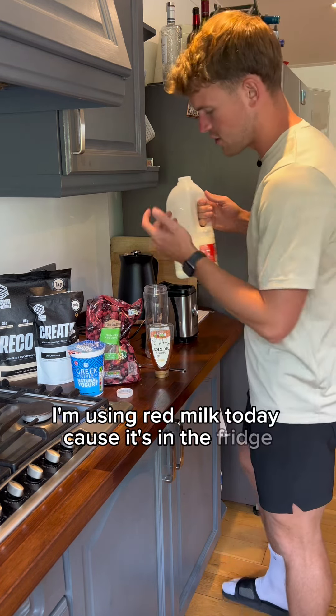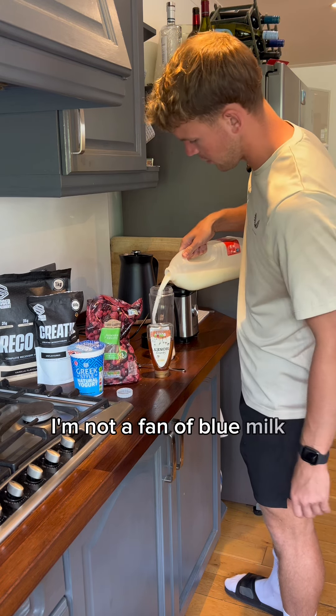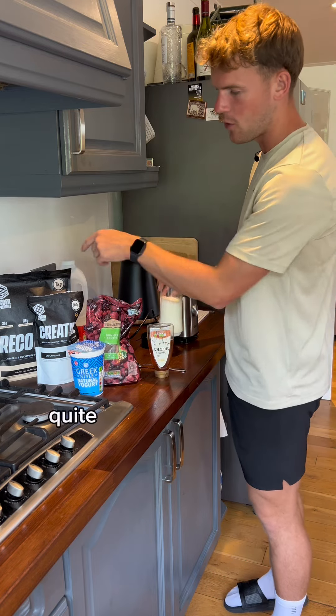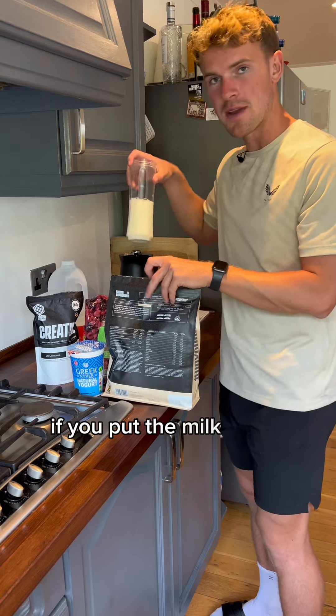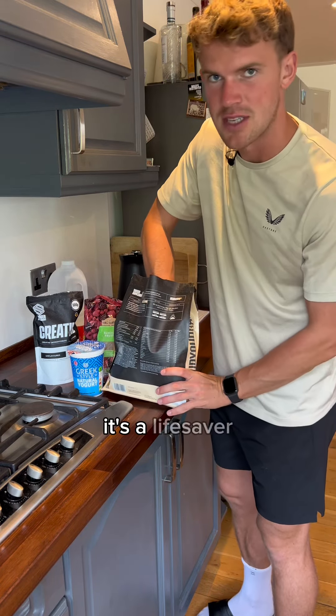I'm using red milk today because it's in the fridge. Typically I would use green or red, not blue — I'm not a fan of blue milk. Now there's a knack to making this so that you don't lose anything. Quite often when we make protein shakes, the powder gets stuck at the bottom. If you put the milk in first and then the protein powder, it's a lifesaver.